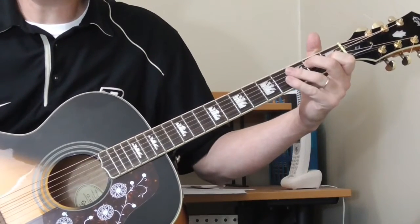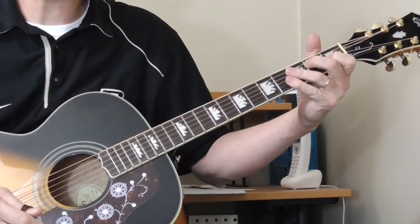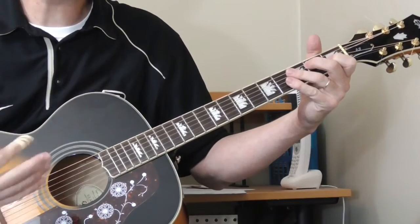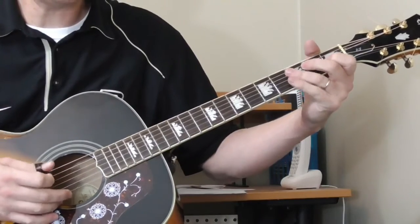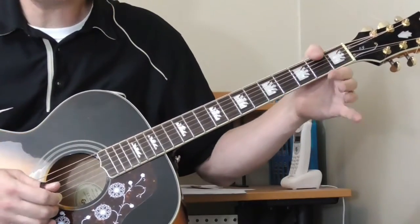He goes back to one of his more famous tunes — Baby Please Don't Go — and he plays a riff that's kind of the melody from that. Let me try to play this real slow. I just learned this. So from the end of the previous verse...